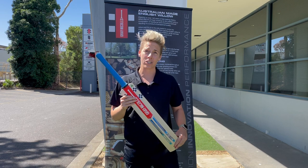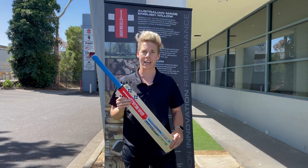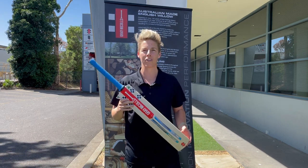It is available in a plays edition, a 1750, a 1250, a 950 and an 800 and a force. So it's fair to say that there is a Cobra bat out there for every single one of you. Enjoy.